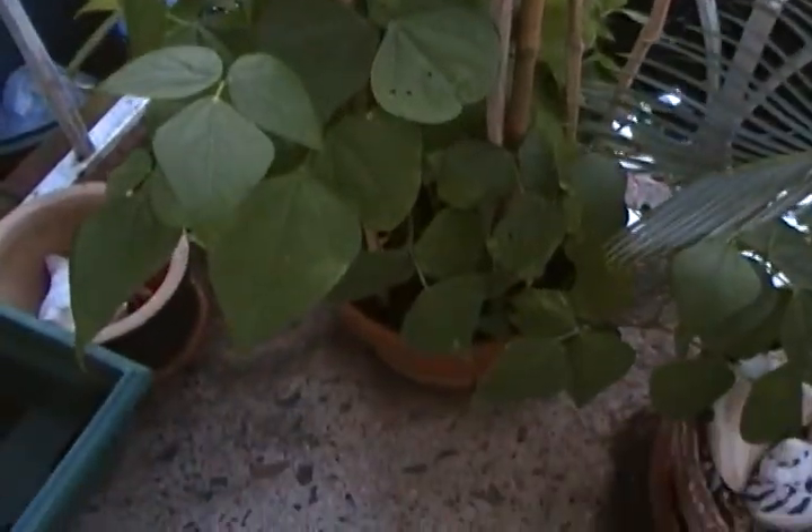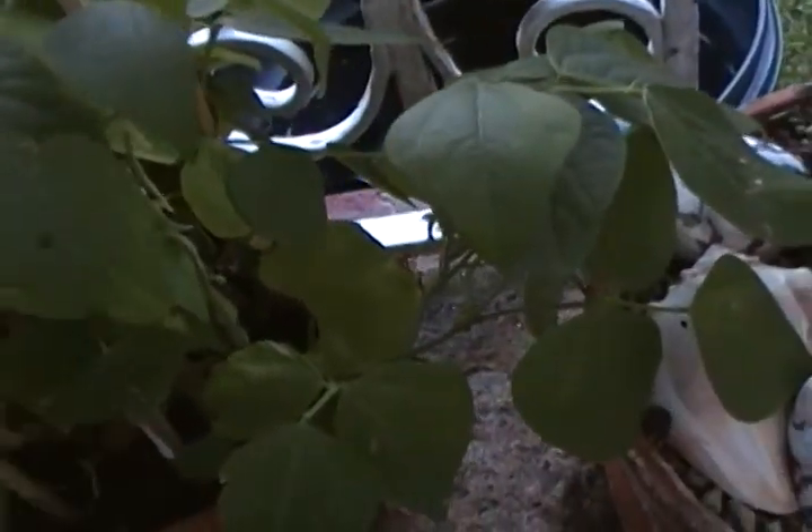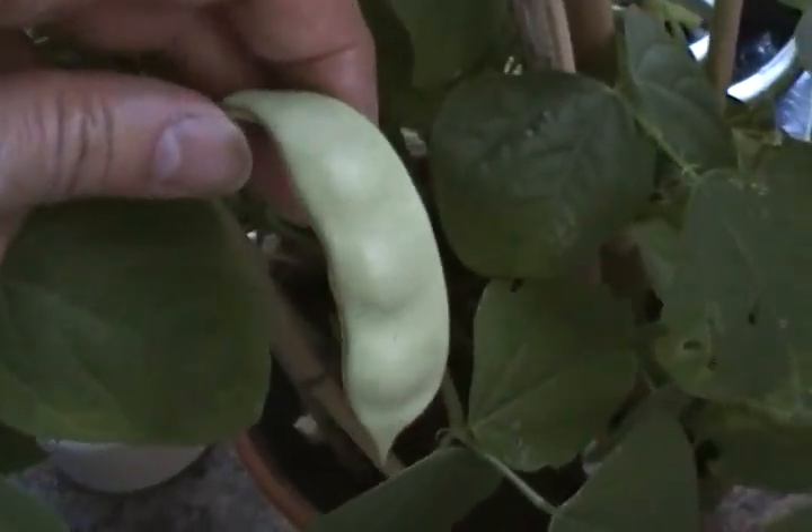The Italian green beans — I already have them on here. The insects are biting me. There's one, almost ready to pick with the others.